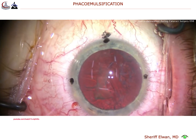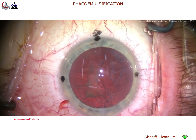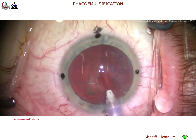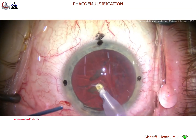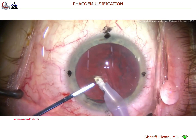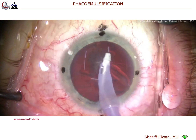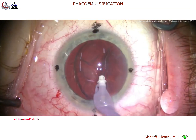The advantage of having hydrodelineation is you're going to have a smaller nucleus to bring out — a smaller endonucleus. In addition, you're going to have a protective barrier from that epinuclear shell. Now you may not want to do this in all cases, and in cases where the cataracts are very dense, you may not be able to get that golden ring of hydrodelineation, because the nucleus doesn't have that cleavage plane when the density becomes so high.